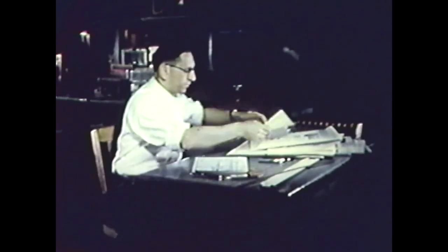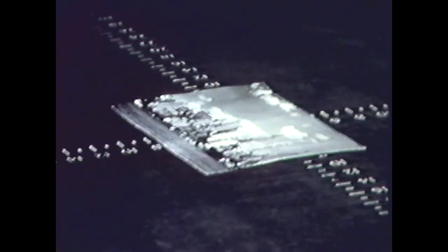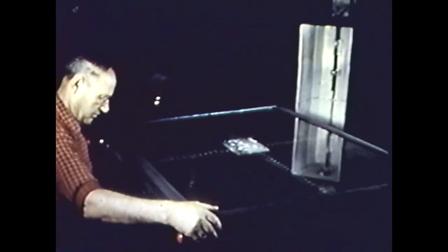Now we begin our fascinating journey. The first step of photo engraving, as the name implies, is photography. The illustration is placed on a copyboard which faces the lens of an enormous camera. Since this is a continuous-tone copy, it must be photographed through a half-tone screen, which is inserted in the back of the camera between the film and the lens.